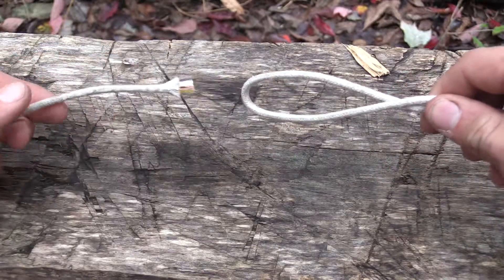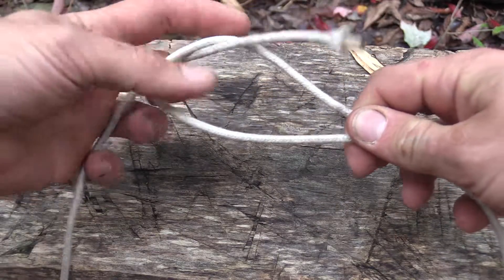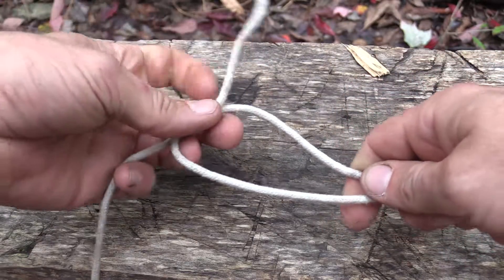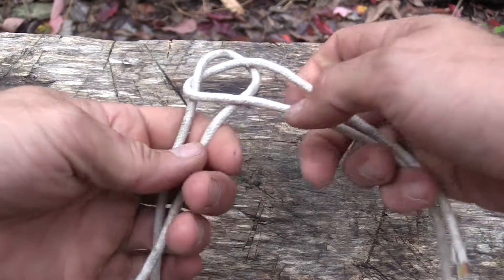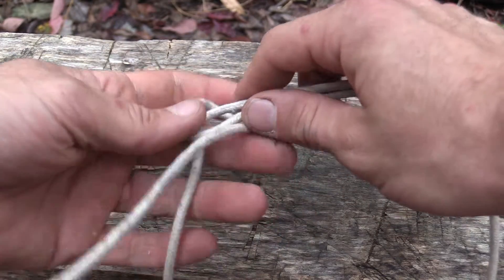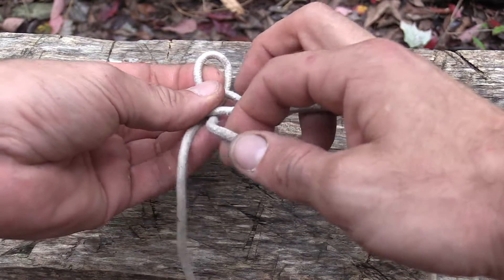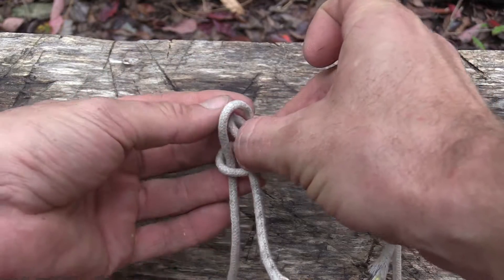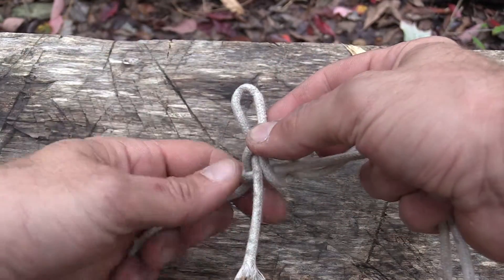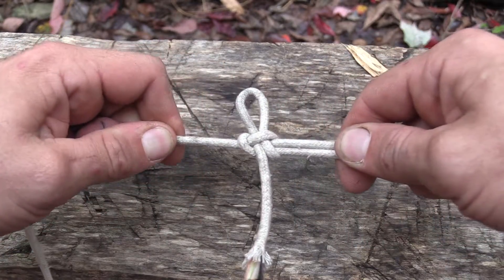We're going to bend this one over on this side. We're going to take our second line and come up through and go behind. Now I'm going to take this line that we've been working with. I'm going to put a bite in it, which again is just a fold. Put it through that top loop like this, and then pull that back line.